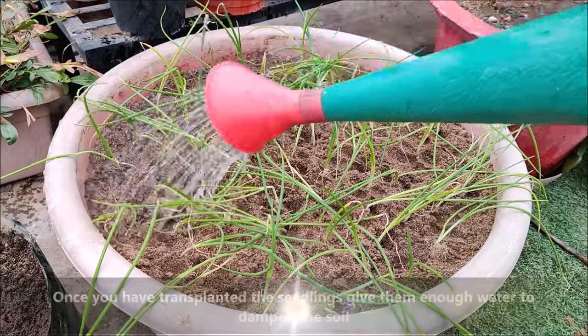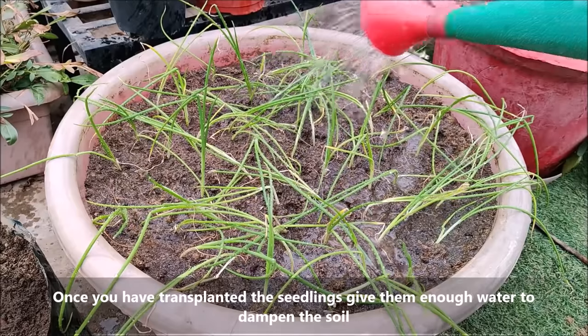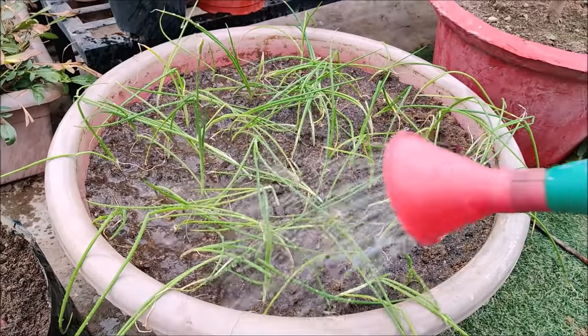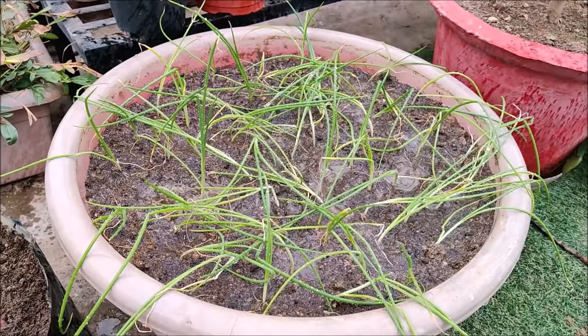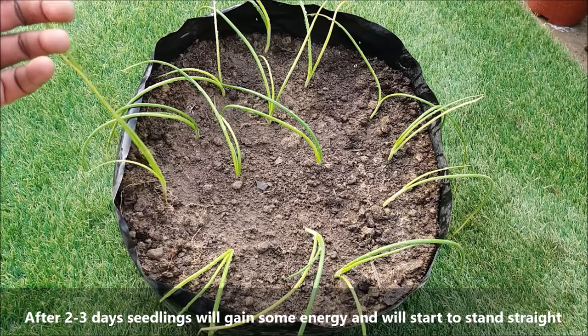Once you have transplanted the seedlings, give them enough water to dampen the soil. After 2 to 3 days, seedlings will gain some energy and will start to stand straight.